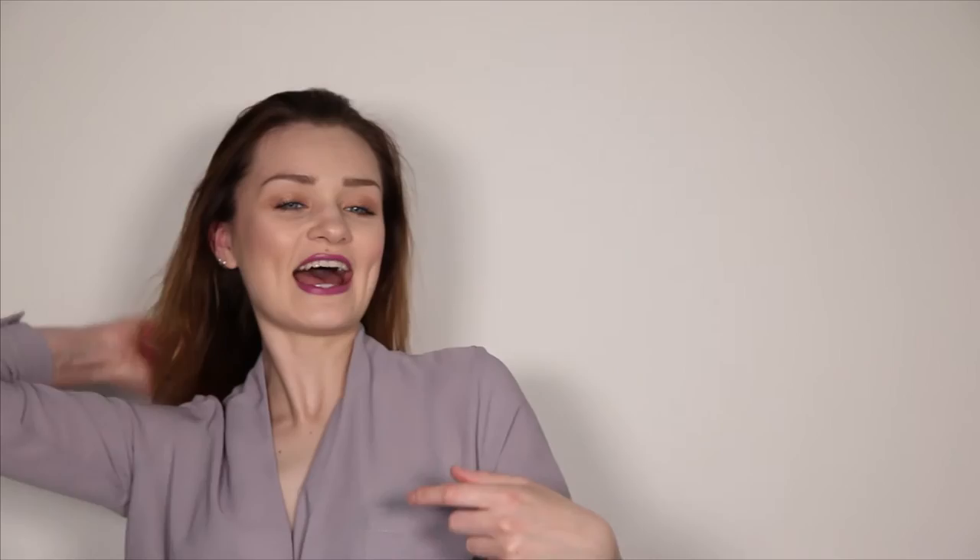Once we've dried that, just give it a bit of a comb through and we want to part our hair directly in the middle. Just grabbing your hair, you can find the natural part in the middle of your head, then just brush that down. We want this front section to be nice and smooth. Because this is quite a sleek look, we're just going to straighten the ends of our hair. Naturally my hair is absolutely dead straight with no curl in it whatsoever, so I don't really need to straighten it.